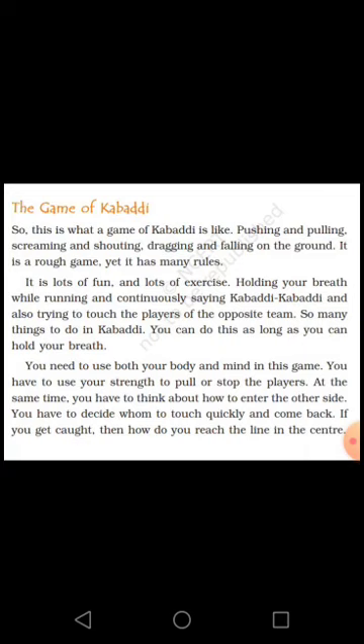Pushing and pulling, screaming and shouting, dragging and falling on the ground. It is a rough game, yet it has many rules. It is lots of fun and lots of exercise. Holding your breath while running and continuously saying Kabaddi Kabaddi, and also trying to touch the players of the opposing team. So many things to do in Kabaddi.